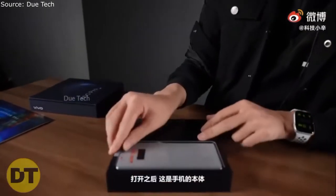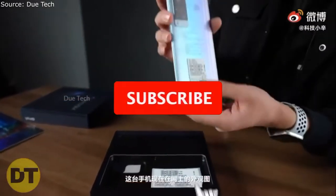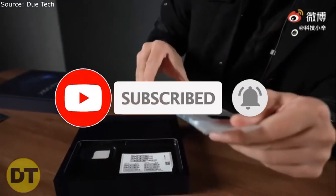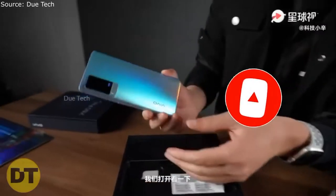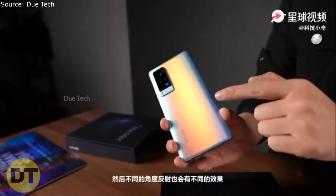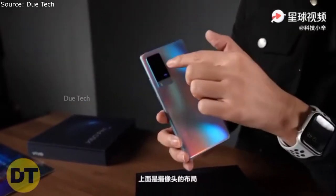This is the Vivo X80 Pro box, and this is the phone on the upper side. Let's open it — there's a wrap on it. This is the phone; you can see the back side. There's a Vivo branding on the back and a gradient finish that looks very pretty with a glossy back.